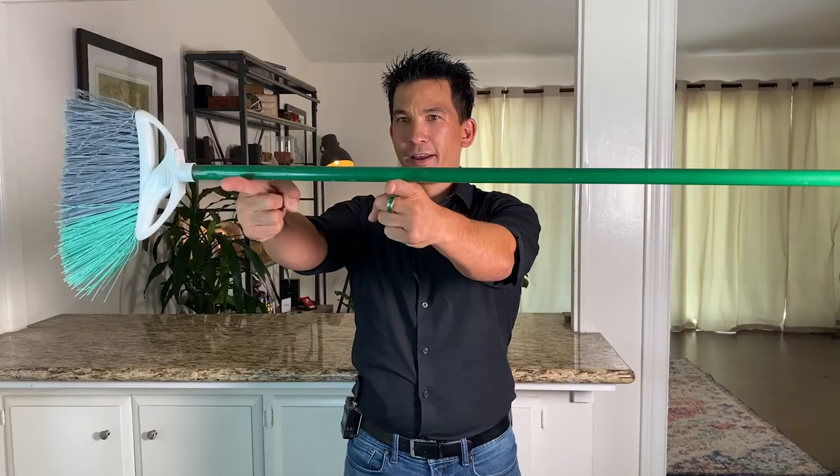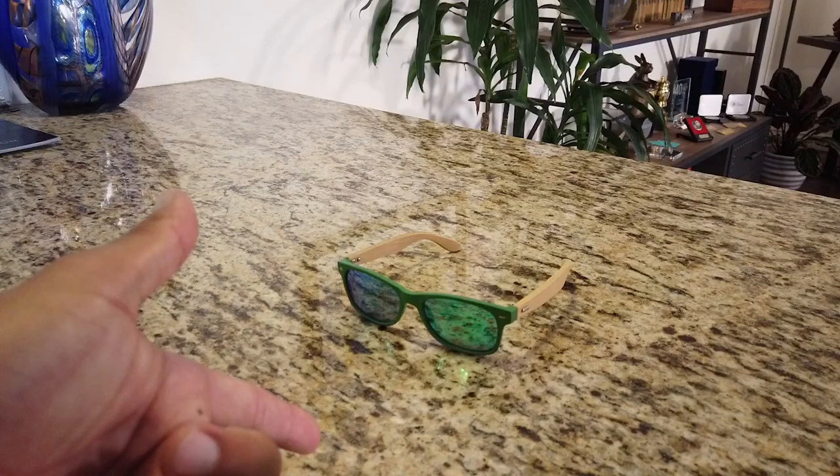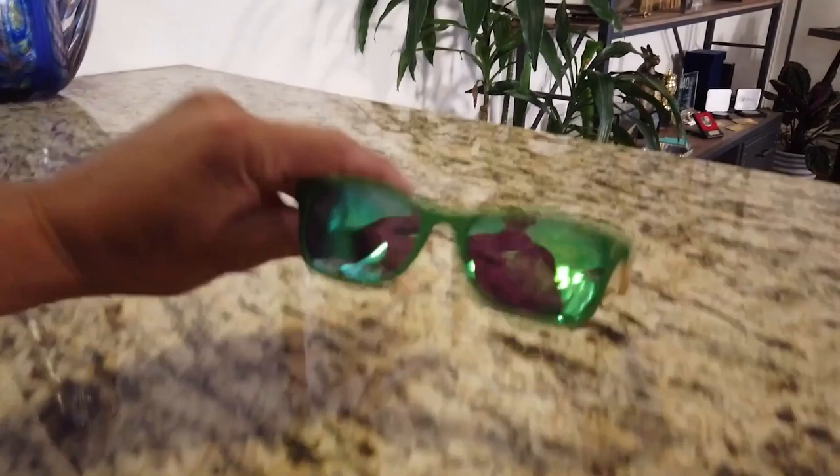Hey guys, it's Jason Latimer, the world champion of magic, and today we're going to learn about center of mass and balance. My buddies Ralph Macchio and Billy Zabka from Karate Kid and Cobra Kai are on the show to help us with some home experiments so we can show you how to be a balancing master with objects you can find around the house. Welcome to Impossible Science!